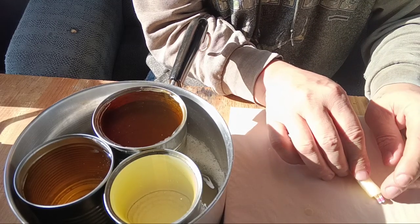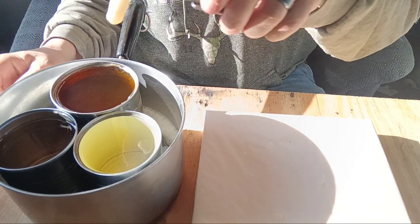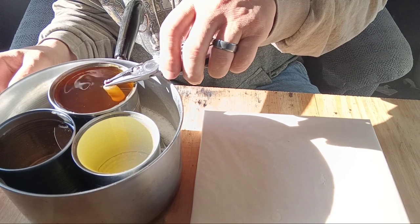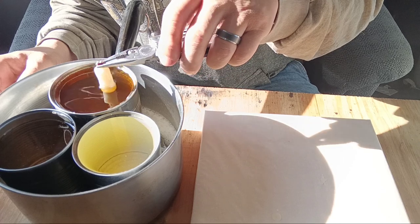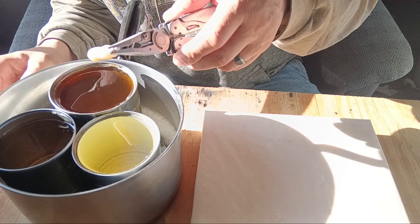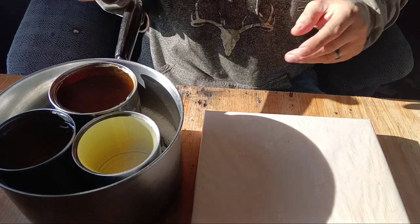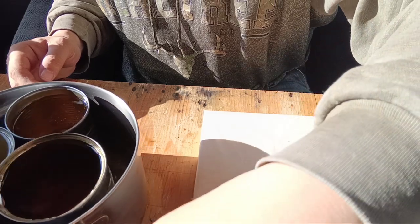Out of the freezer for the first time — back into the beeswax one, two, three times. Back on the parchment paper and into the freezer it goes. Then the final round: back in — one, two, three times. At this point we don't have to go back into the freezer. Just let it firm up — it only takes a few seconds.